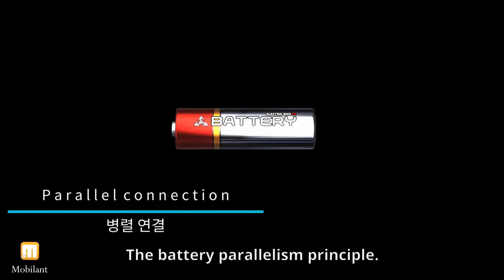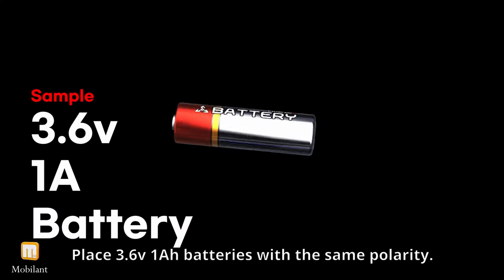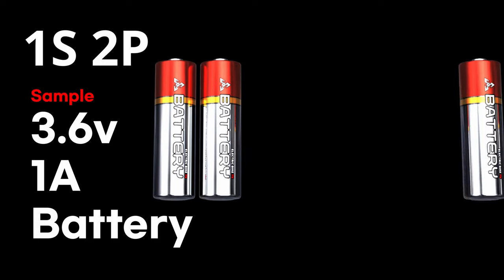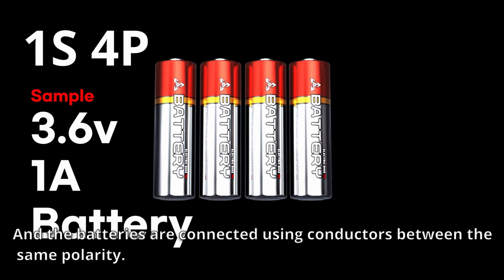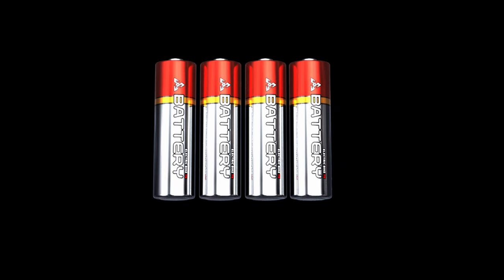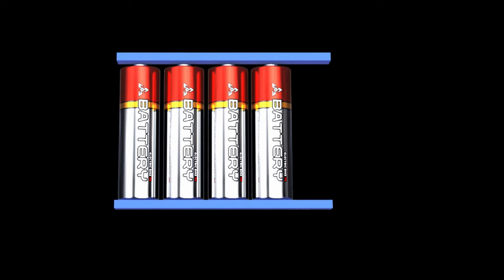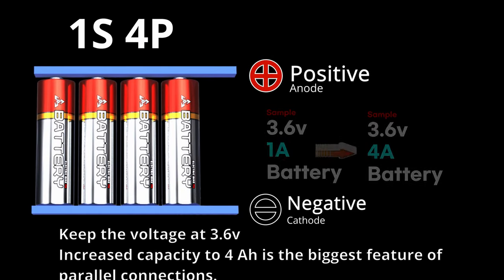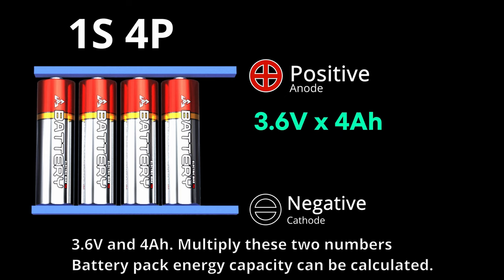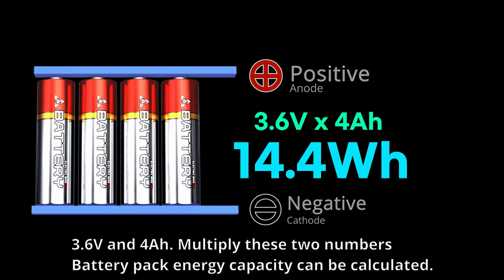The battery parallelism principle: place 3.6V 1Ah batteries with the same polarity, and connect the batteries using conductors between the same polarity. This keeps the voltage at 3.6V while increasing capacity to 4Ah — the biggest feature of parallel connections. Multiply 3.6V by 4Ah to calculate battery pack energy capacity.